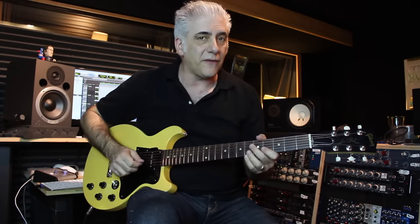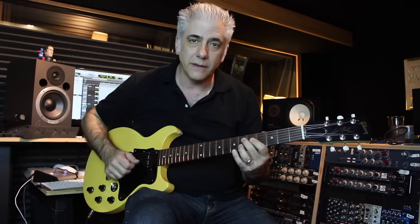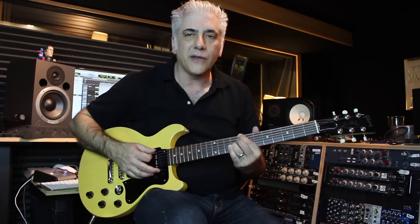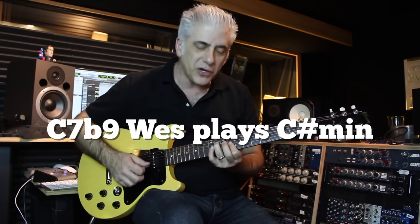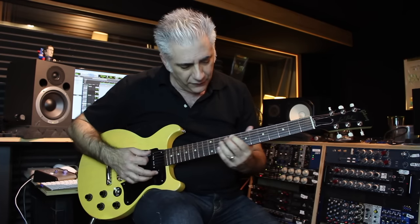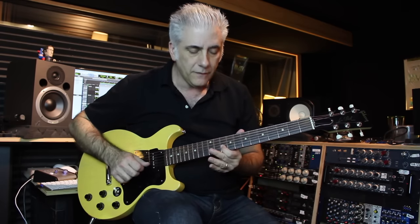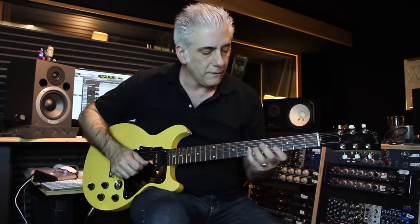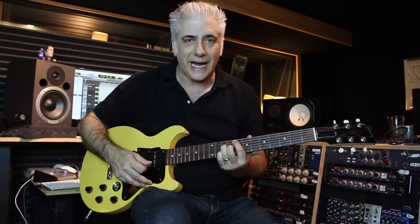On the D7 flat 9, he starts on the flat 9. Then on the C7 chord, he plays a C sharp minor triad. This is really unusual — it's right out of the C sharp altered scale. Then he resolves to the 3rd of the F major 7. That's our resolution into the top of the tune.